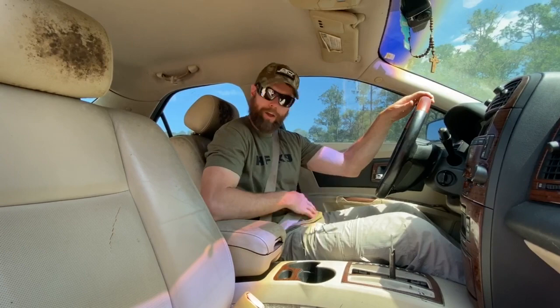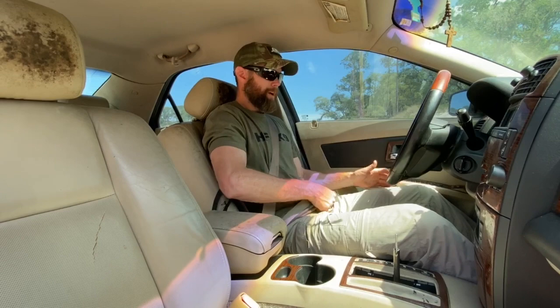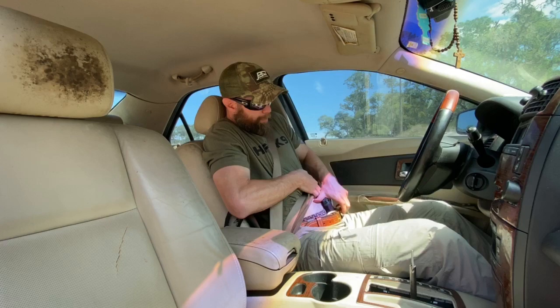There are a couple different methods for drawing your pistol if you're carrying it — it just depends on where you're carrying it, whether it's appendix or kidney position. If it's appendix carry, I can get away with scooping my shirt and the seat belt at the same time. If I was just in a car crash, the seat belt is going to get really tight and lock up, so I pull it up to get to my pistol.